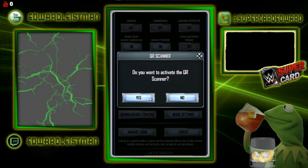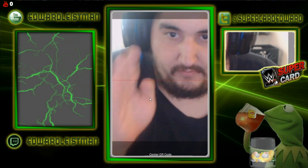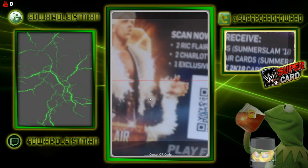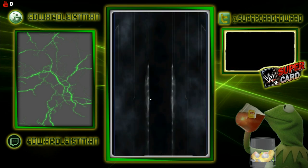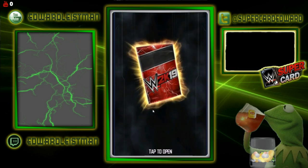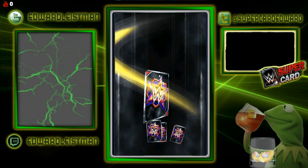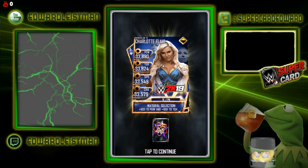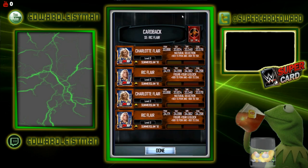Now we're going to go ahead and activate the QR scanner again. It looks laggy, sorry about this taking so long. And there you go ladies and gentlemen — boom — the Charlotte and Ric Flair throwback cards. I love the image of Charlotte, and we got Ric Flair as well with the card back — a nice little cartoony thing.